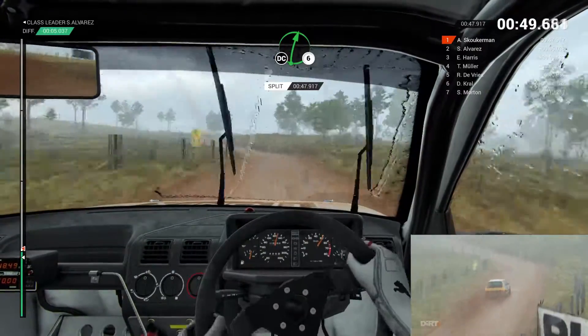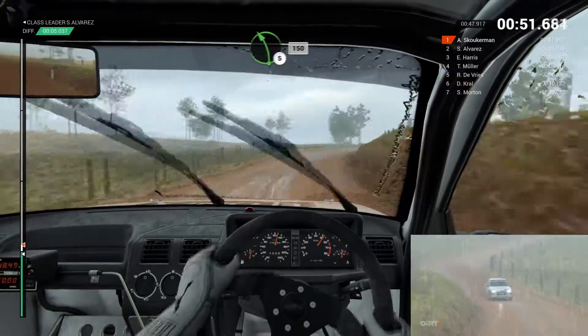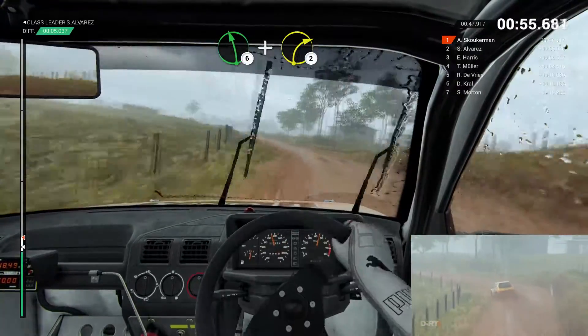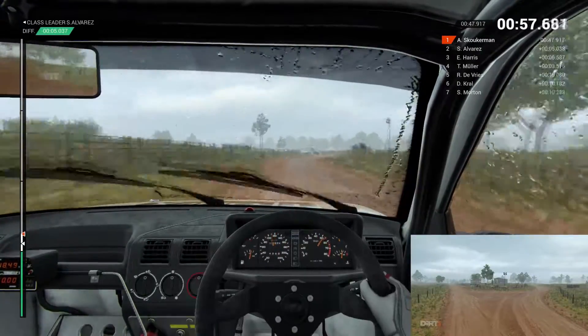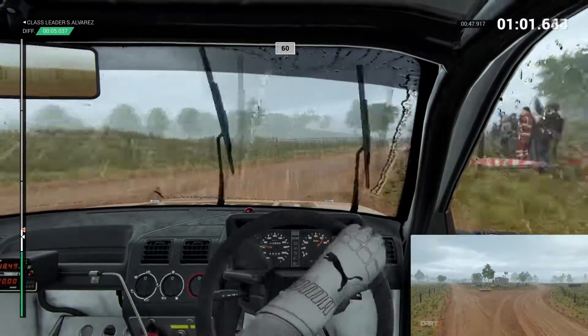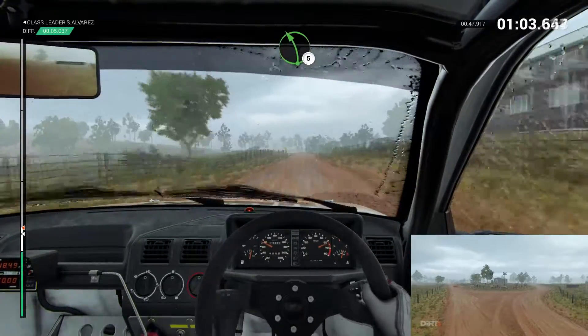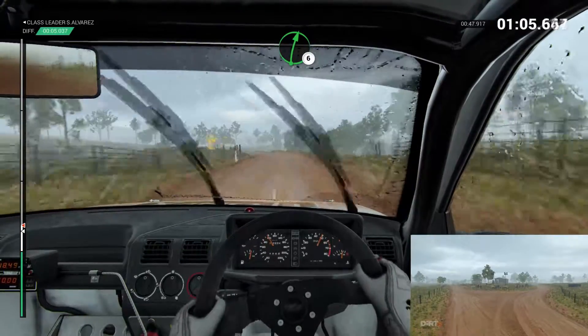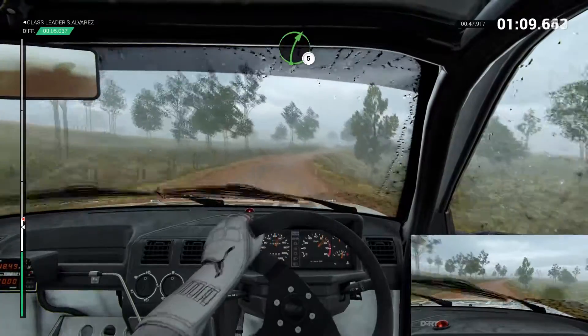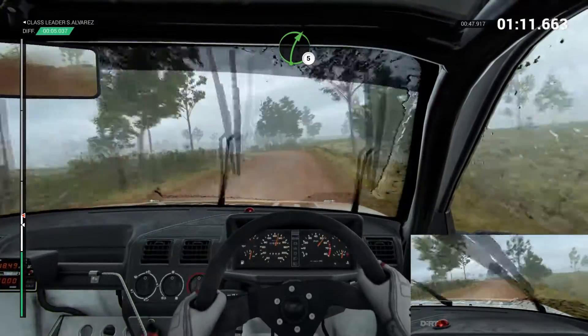Right six long over crest, don't cut. Left five, 150. Left six, and turn right two long. 60. Left five. Right six long over crest. Left five, right five. 80 through dip.